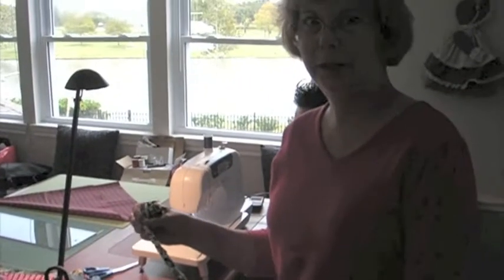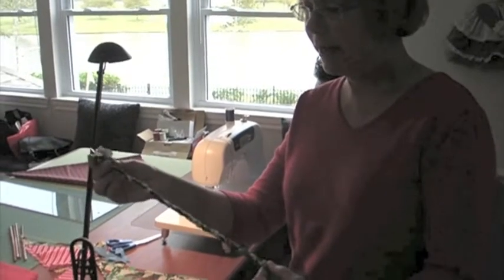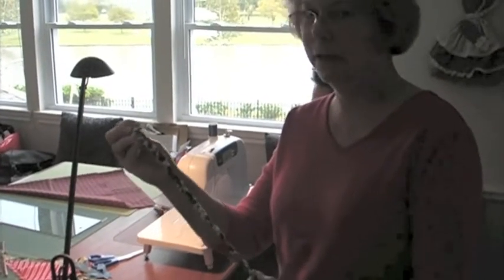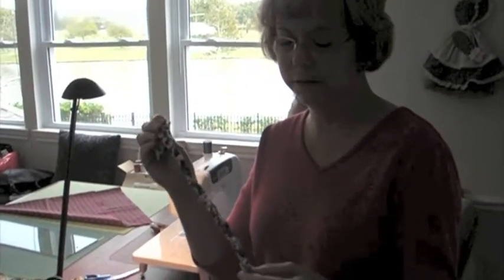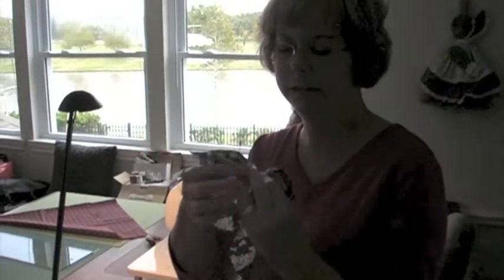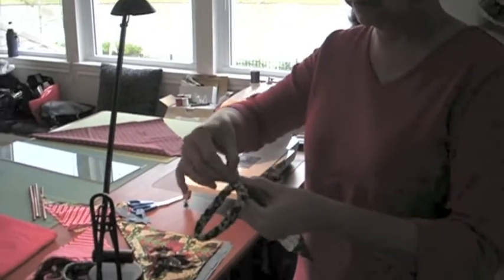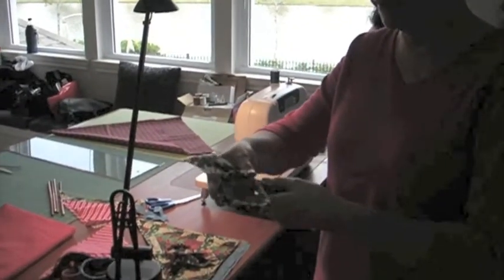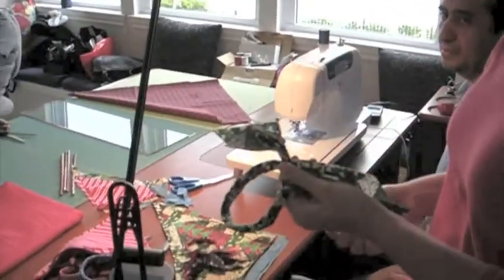Now you can see we have a braided length, and we're making three different sizes. The braided length is going to be 10 inches, 11 inches, and 12 inches — those are the three sizes we're making, not counting the little frilly ends. Now we take it, loop it, swallow it like that, so that we have ends going this way and ends going that way, and we're going to run it through the machine.